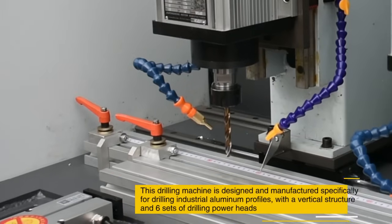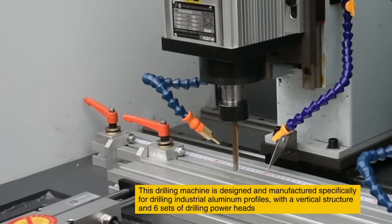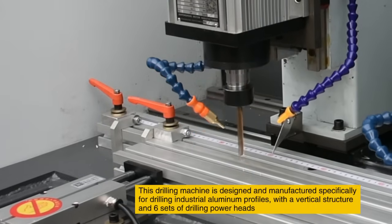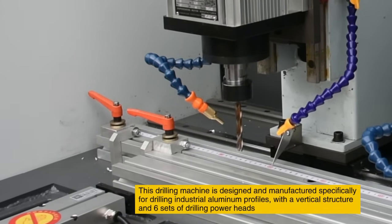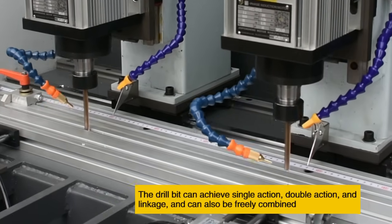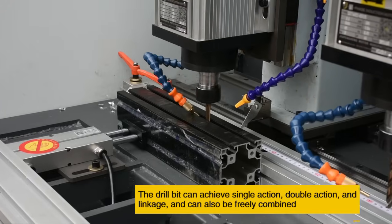This drilling machine is designed and manufactured specifically for drilling industrial aluminum profiles, with a vertical structure and six sets of drilling powerheads. The drill bit can achieve single action, double action and linkage, and can also be freely combined.